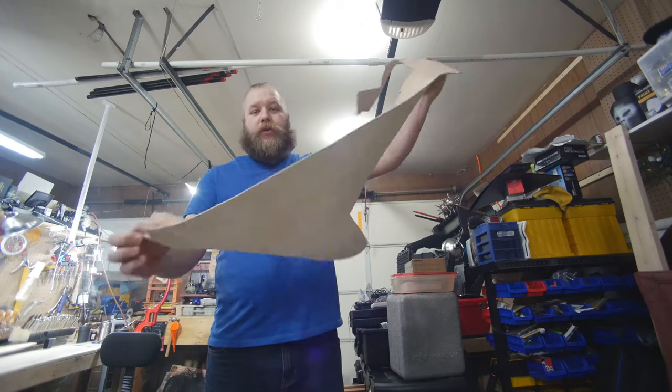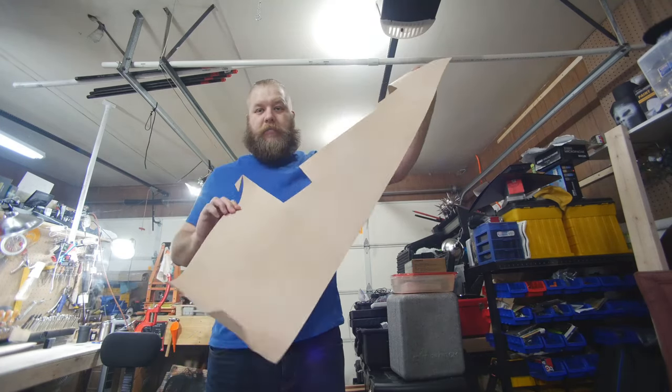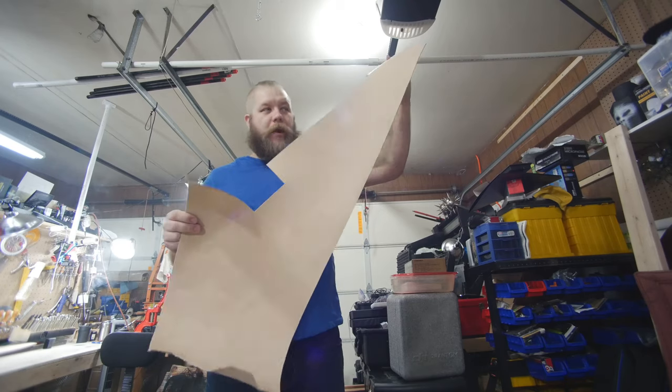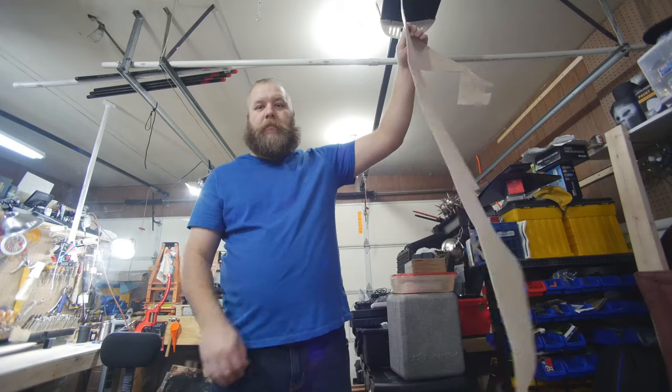So before I cut this, I just wanted to show this off. It's a big chunk of leather that has been whittled away at for a lot of other projects, but it is about to become a guitar strap.